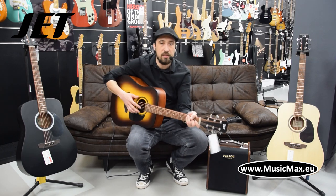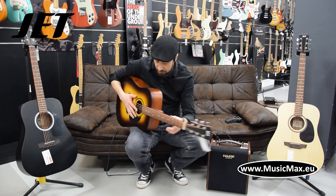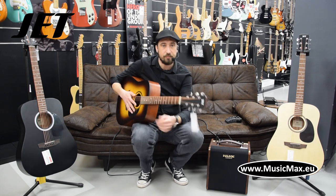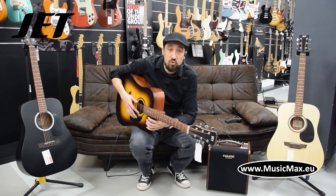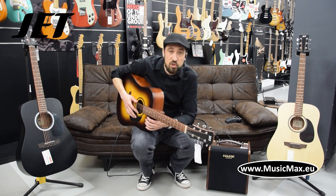The shape of the guitar is Dreadnought. The top panel is made out of spruce and the rest of the guitar is made out of mahogany, also the neck. The fingerboard is made out of merbau, a type of timber used in construction buildings and it's got exceptional strength.